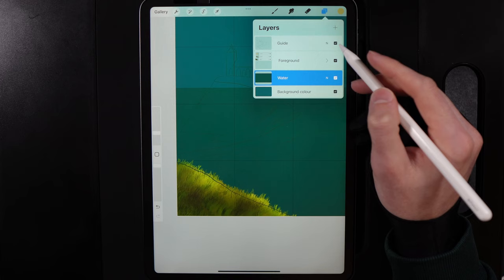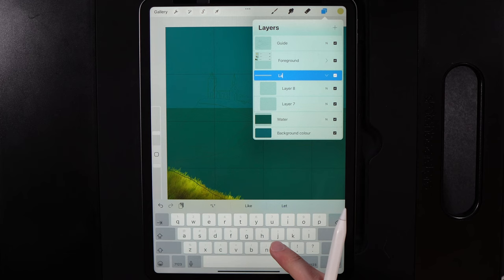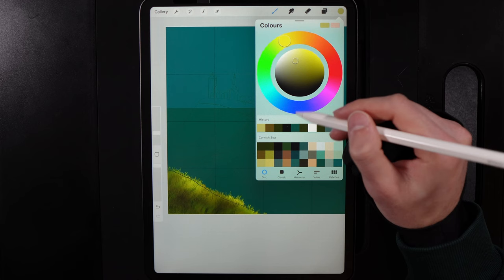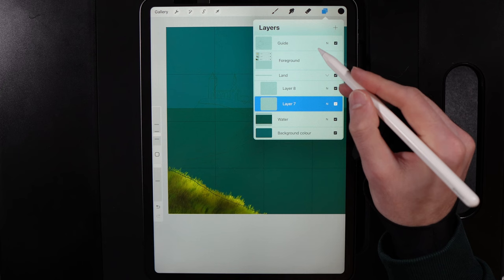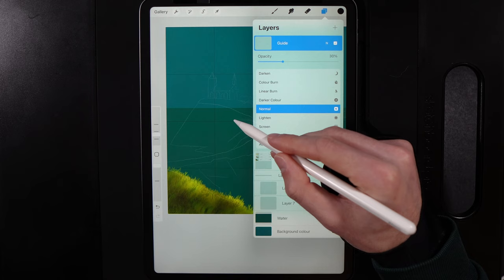Go underneath the foreground group, create two new layers, group them, and rename the group 'Land.' On the bottom layer, grab the top of the third column color. Change your brush to Drawing > Blackburn at maximum opacity, around 6% size. Because the background is dark, tap the guide layer and invert it to white, then bring its opacity down to about 30% so you can see the lines.